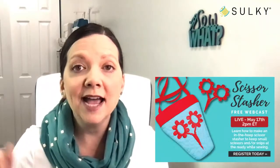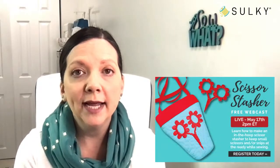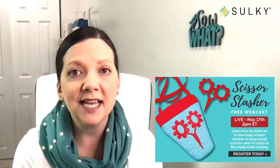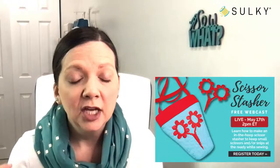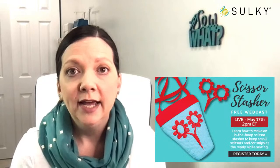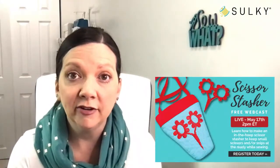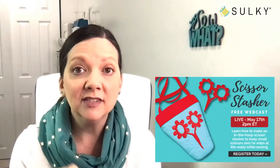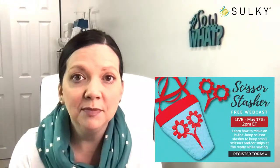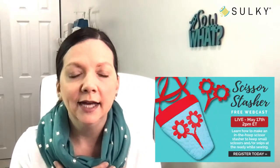Before we get started with our serger project, I want to make sure everyone is aware of our next free webcast — our Scissor Stasher webcast. I am the instructor for this event. We will be going live on May 17th at 2 p.m. Eastern time over on our Sulky education platform at sewingonline.sulky.com. You do need an account there to add this to your personal library. We will be learning how to make this Scissor Stasher, which is a lanyard you can wear around your neck and stash a little pair of scissors, thread, snips — all kinds of things can fit in this pocket so everything you're using for that project is right there around your neck.